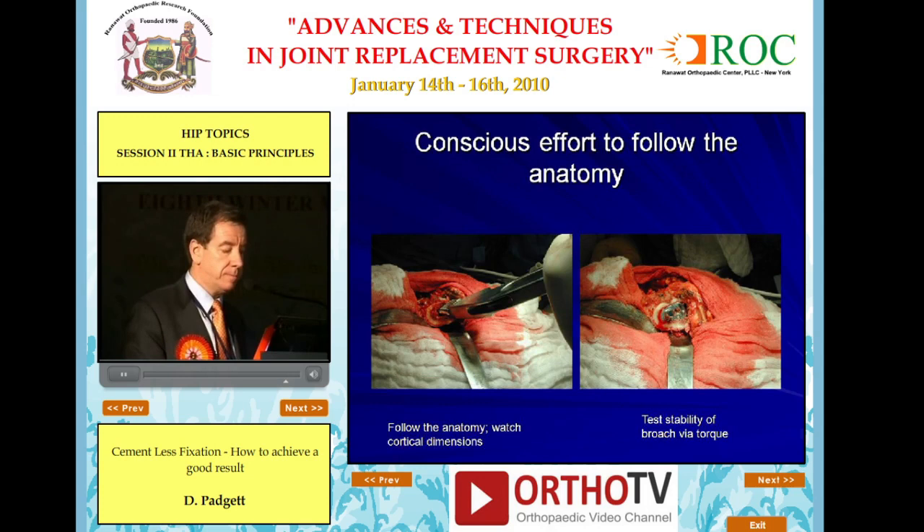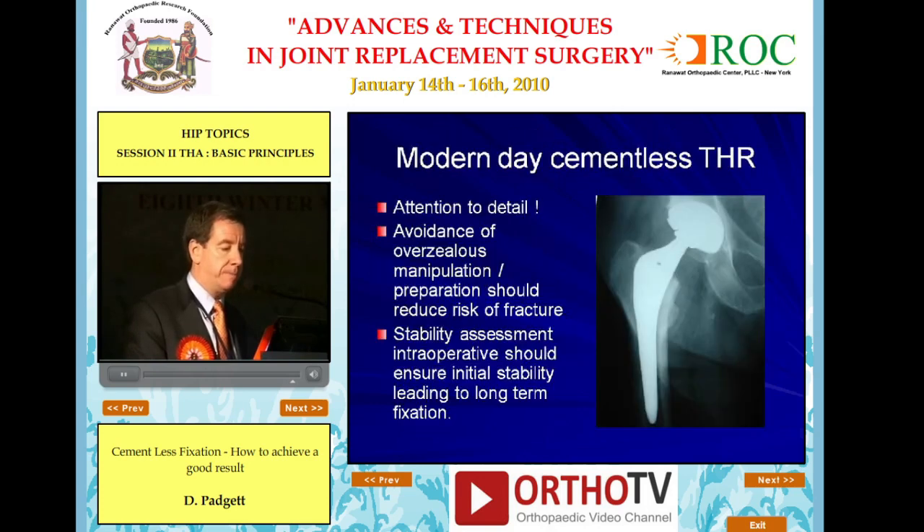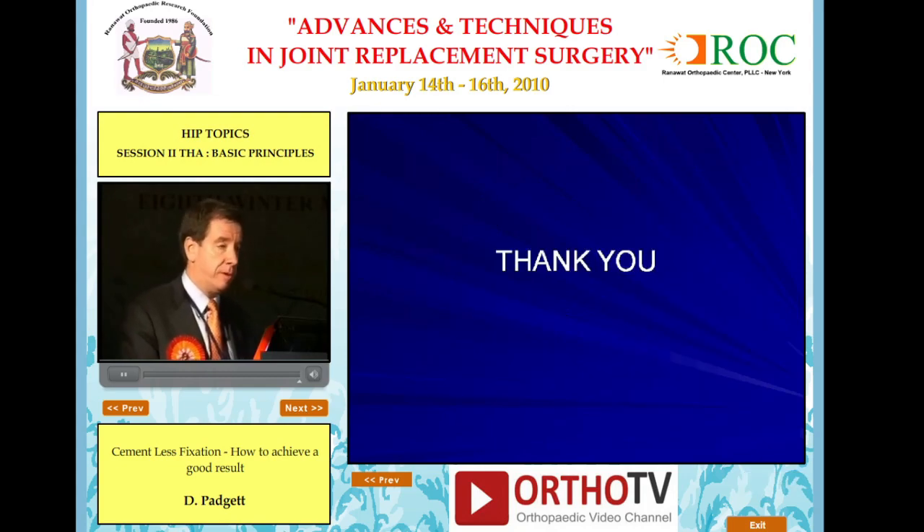Make sure that you're out lateral. Follow the anatomy. Watch your cortical dimensions. You need to test the stability of your broach when you torque. Then insert your implant — not by simply using a bigger mallet, but by making sure that the bone is adequately prepared. You need to pay attention to detail to make cementless fixation work, avoid overzealous manipulation or preparation of the bone that could result in fracture, and stability assessment intraoperatively should ensure initial stability leading to long-term fixation. Thank you very much.